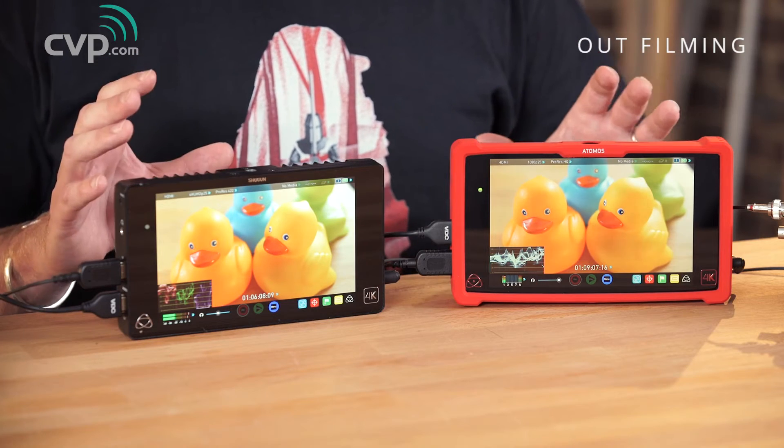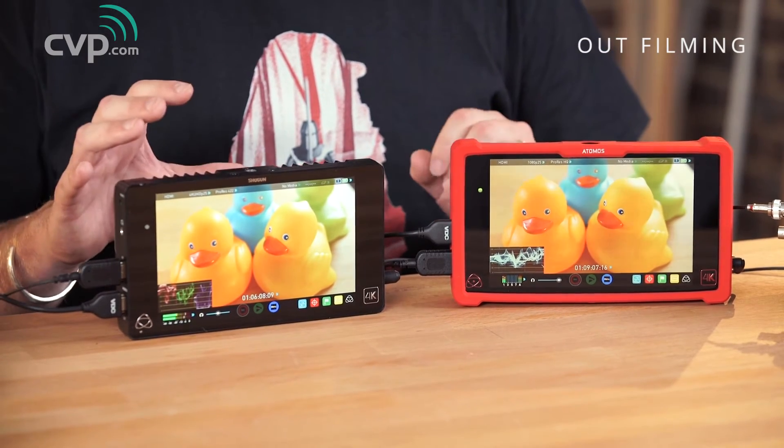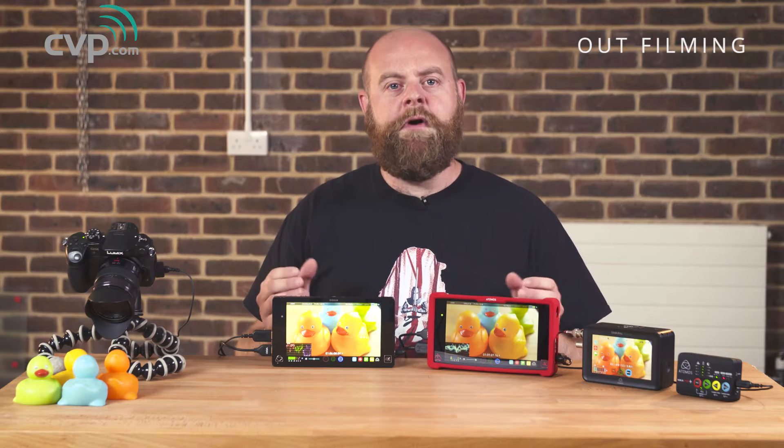The added benefit with the majority of these products is also the excellent monitors. We use a Shogun often — it comes with us on most shoots, in fact it's rigged on this camera right now at the moment. It isn't recording at all but it does provide an excellent monitoring solution for the camera.